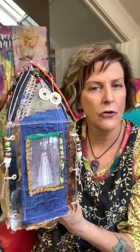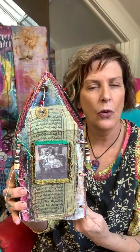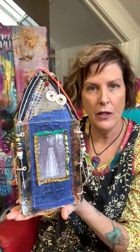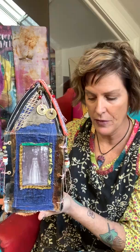It's very dimensional — kind of hard to photograph and really get across the whole aspect of the piece. And then for size, you can see it's sitting in my hand here.